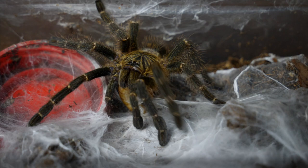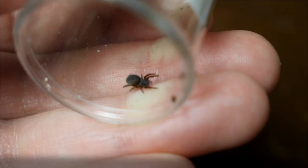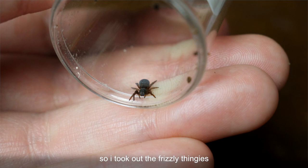Then we have this tiny Eresus walckenaeri. A macro lens would be very cool in this case.